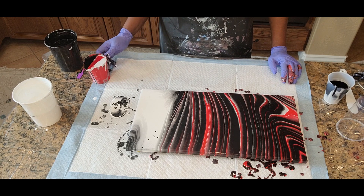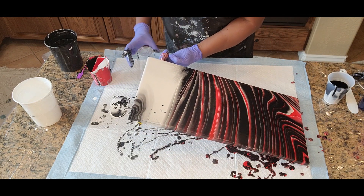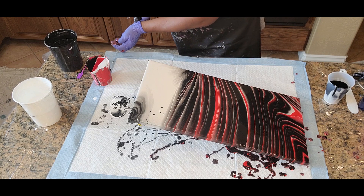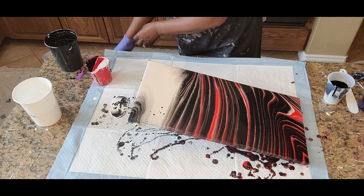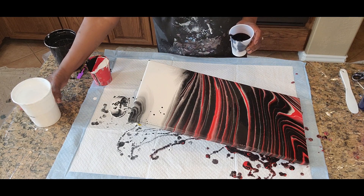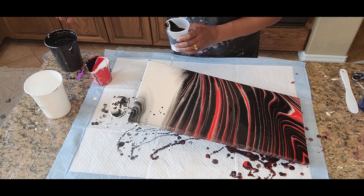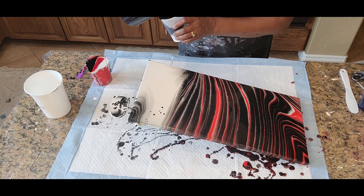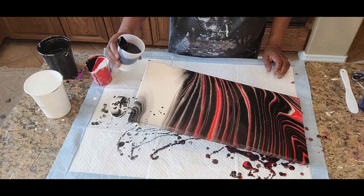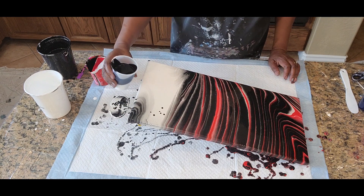I think I may try to reverse the colors. What I mean by that is I'm going to take and put more black and white in the cup — just black, one layer of black, one layer of white, one layer of black. And we'll push this down and see what happens.